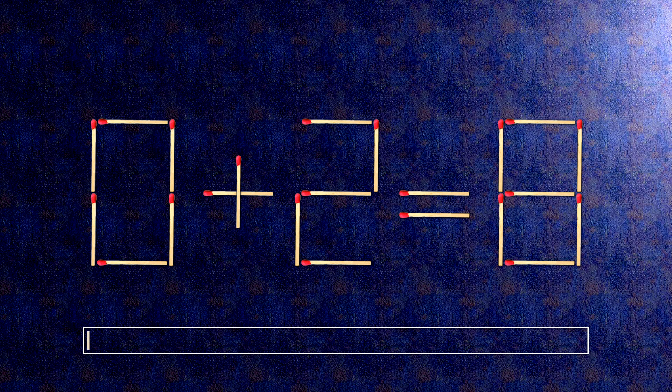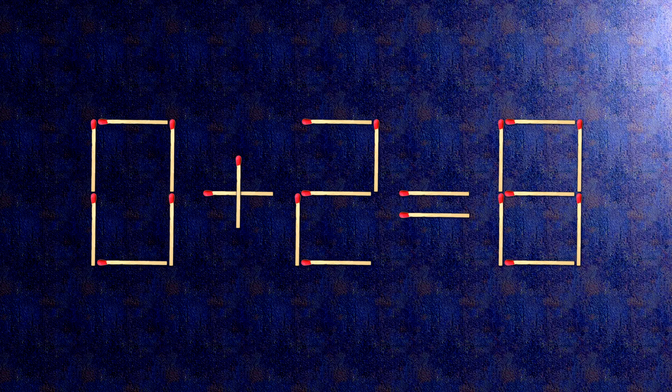How this puzzle is solved: all we need to do is move this match right here. Now, when we check the condition, 6 plus 2 is 8. The task is done and the puzzle is solved.